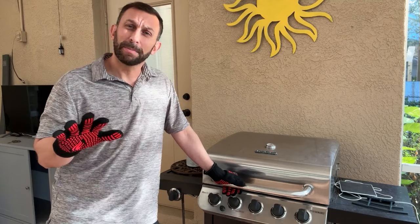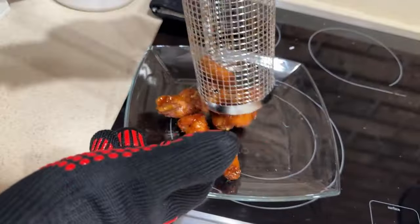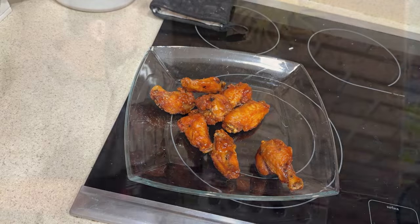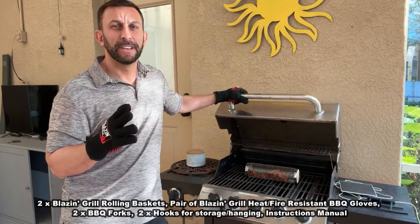Folks, I'm going to show you the up-close portion of the video, but this is a fantastic way to cook things. You do corn on the cob, you could do all sorts of meats and kebabs. Just dice it up, put it in there, let it cook, roll it around a little bit with the tongs, which are included. We'll show you that in the up-close portion of the video.